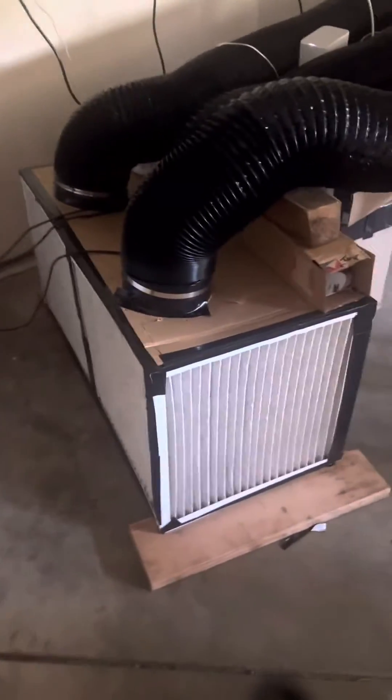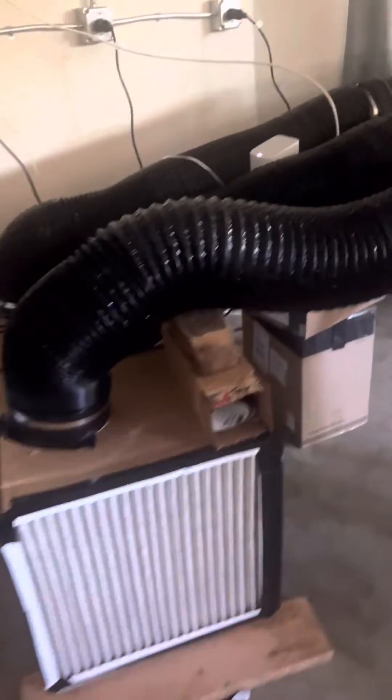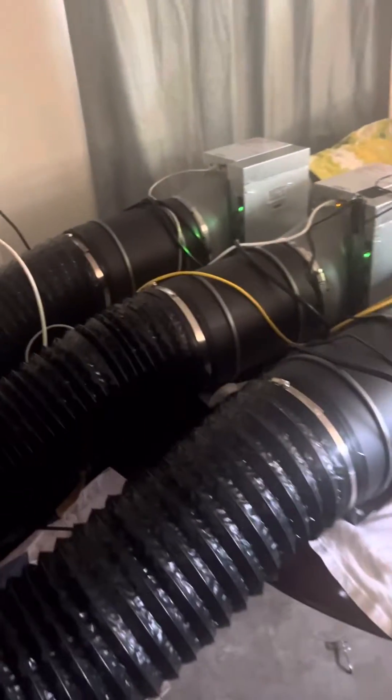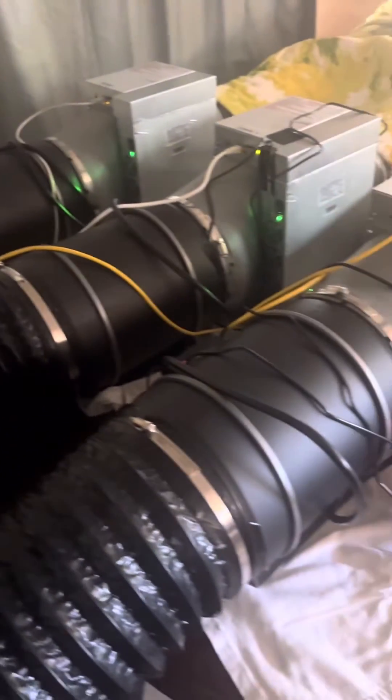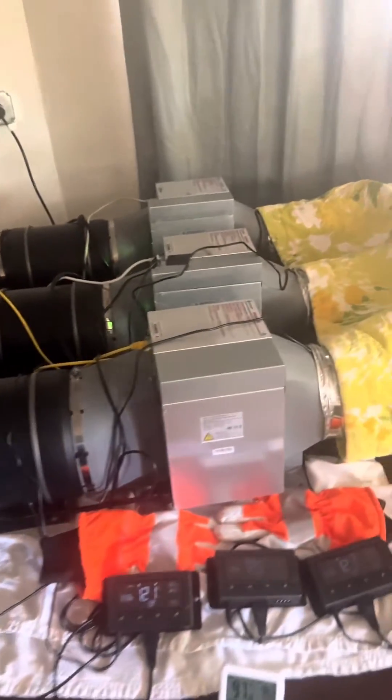For today's episode of Rate My Setup, we have a box fan that has eight filters — two on the bottom, four on the sides — all going into these duct fans, going into three 8-inch AC Infinity fans, powered for three miners, and all of them have the cheap ducting, that's why I have a blanket for thermal insulation.